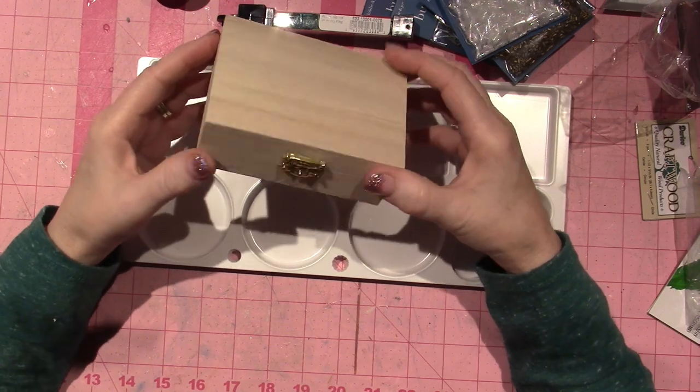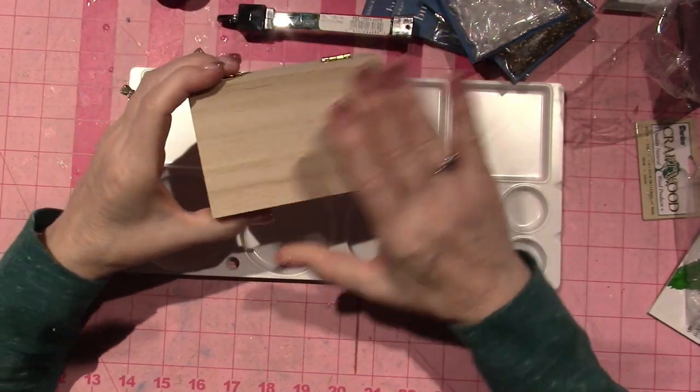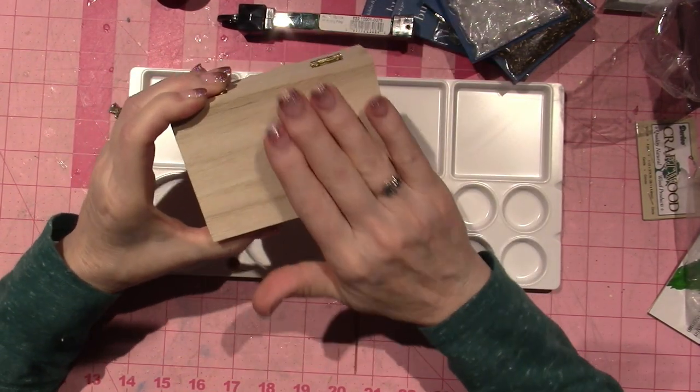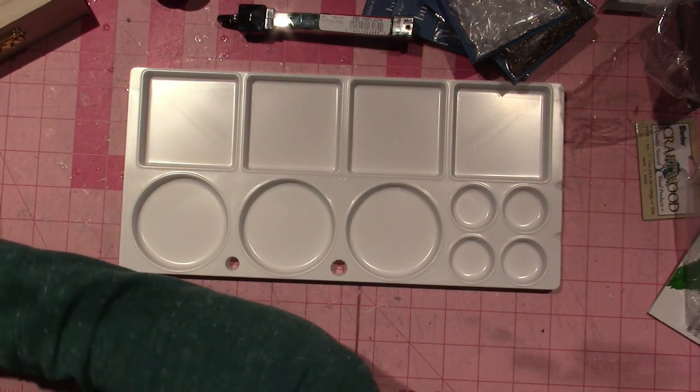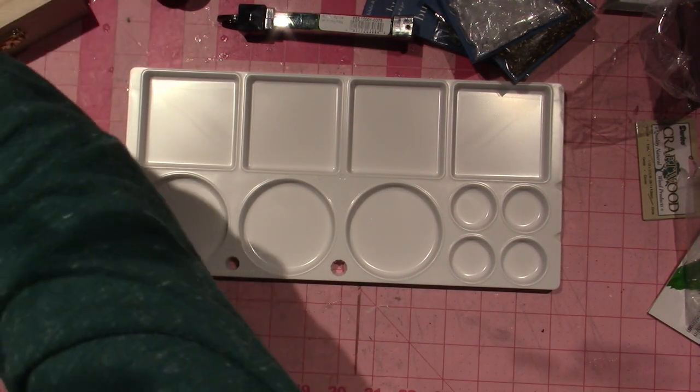People talked about God boxes a lot and I thought I want to make a super pretty one to put my wishes — the things I want to give to God — in here. I also went to Hobby Lobby on the way home yesterday.